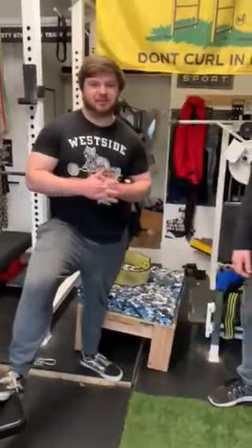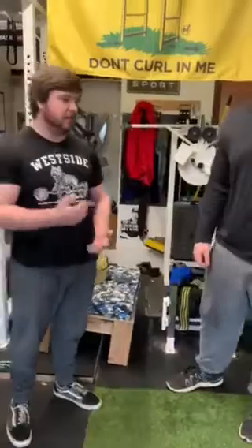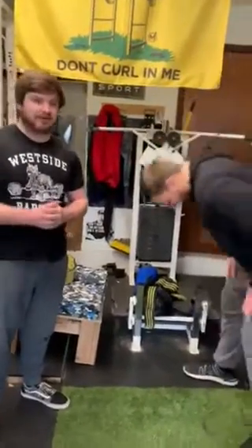Hey, what's up guys? This is Cody from Trinity Strength Training here. What's up guys? This is Preston. And we're going to run Preston here through a little upper body workout. We're just going to go through some chest, some back, and triceps.